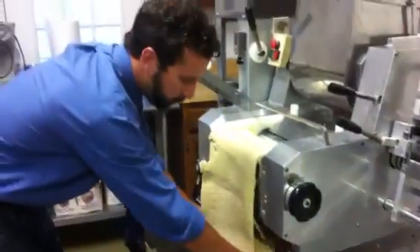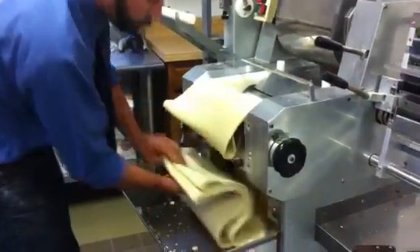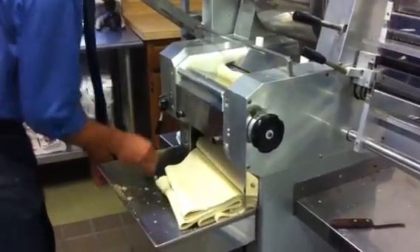Each time the dough comes through, you can see it gets a little cleaner, looks a little nicer, not so patchy or holey. And basically, we keep running it through until we get it to a perfect smooth consistency.